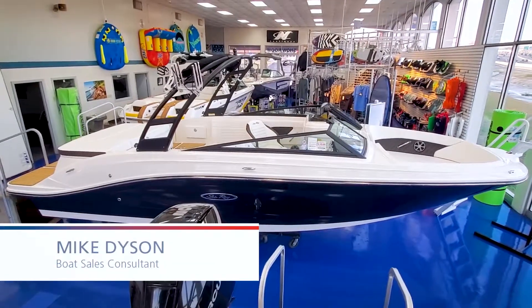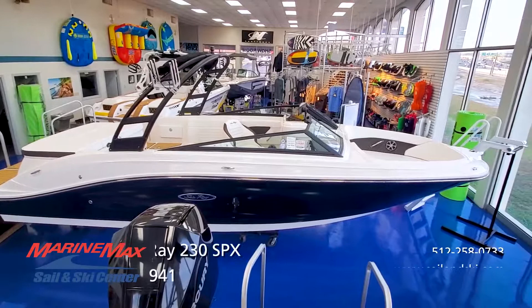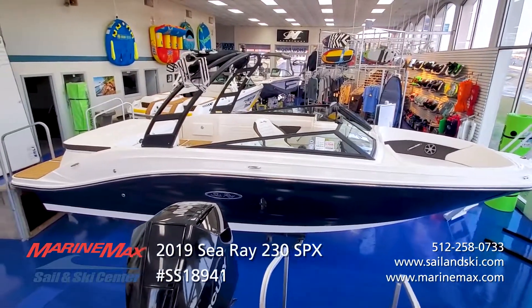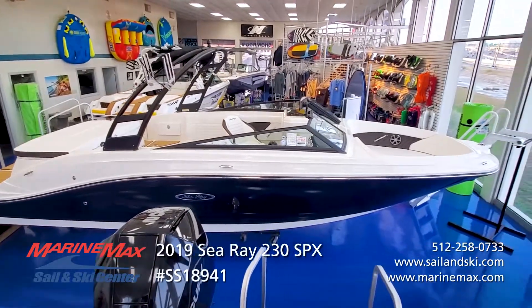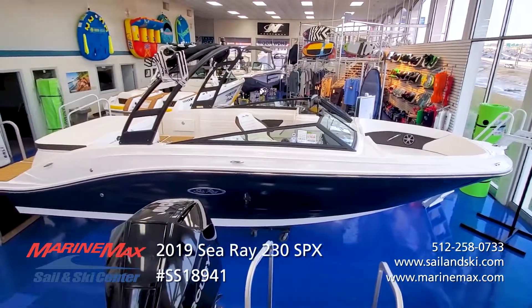Hello, Mike Dyson from Marine Max Sail and Ski in San Antonio. Taking a nice look today at the C-Ray SPX 230. This is one of the newer models C-Ray's come up with, but we've been asking for for a long time. Very high quality, feature rich, at a really affordable price.